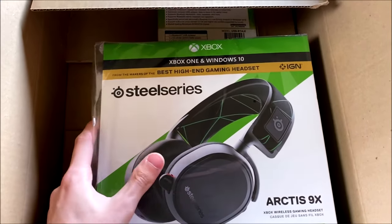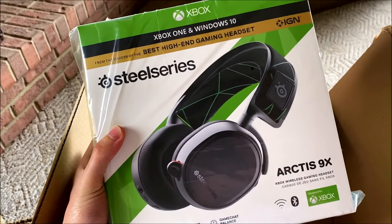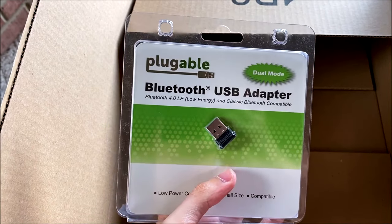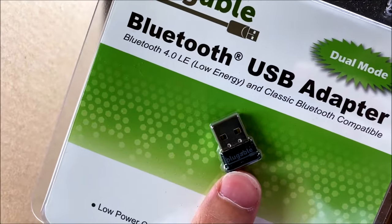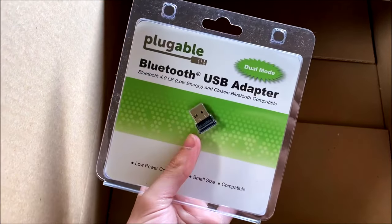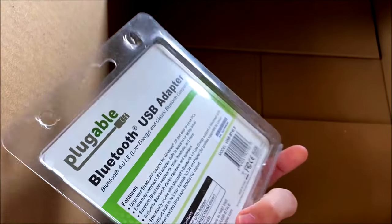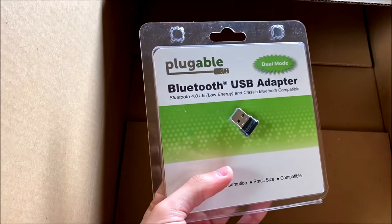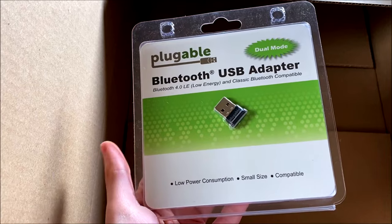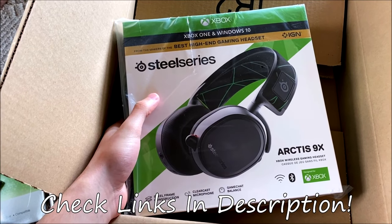It's the SteelSeries Arctis 9x headphones for the Xbox One and Windows 10. Amazing. And then inside we also got the Bluetooth USB adapter, which is this tiny little thing. My computer doesn't have Bluetooth on it because it's so old, and I just ordered this bad boy for 13 bucks. You guys can find a link in the description to buy one of these if you don't have Bluetooth — super easy way to get Bluetooth on your computer. The link to these headphones will also be in the description.